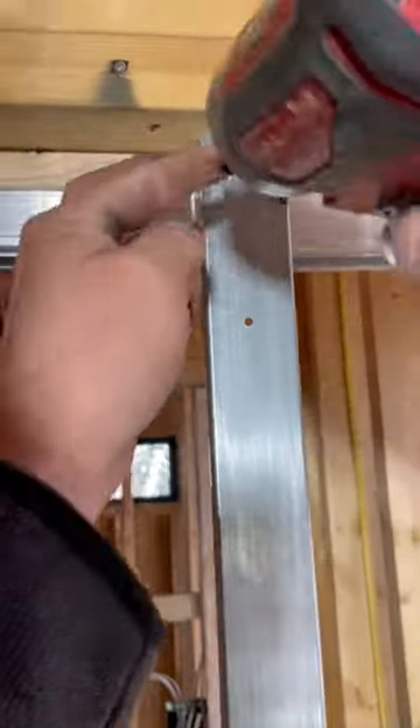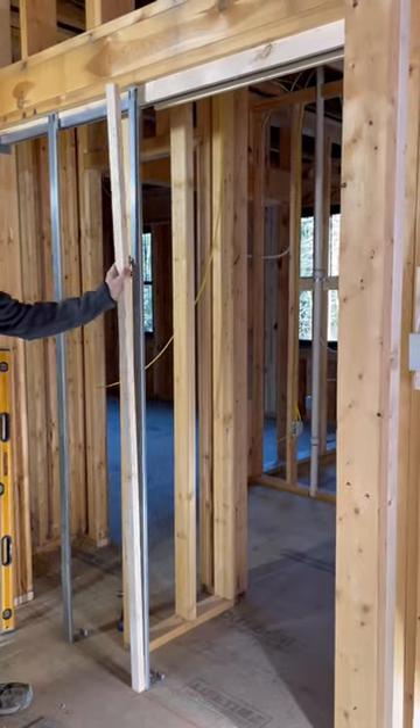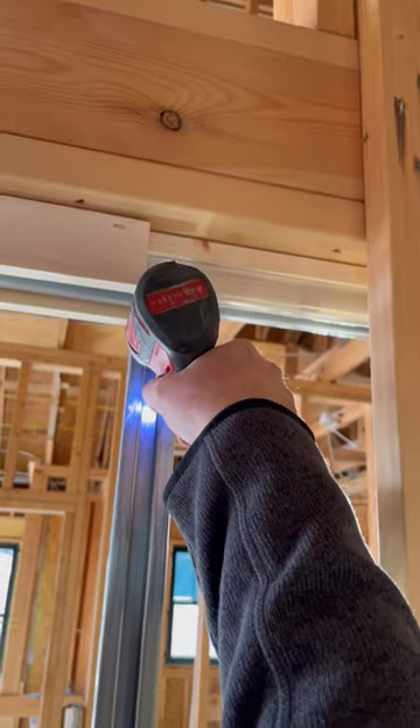Earlier I had ripped some 1 inch wood strips I will use to fur out the metal studs to get our 2x6 wall thickness. I screw through the back of the metal stud to attach the wood strips. Johnson does make a kit for 2x6 walls, but all the suppliers in our area were out of them.